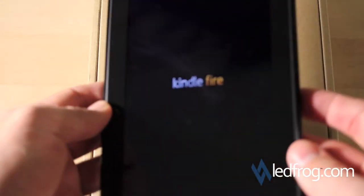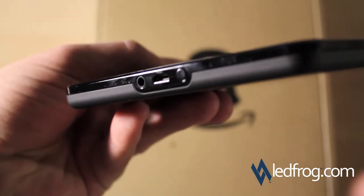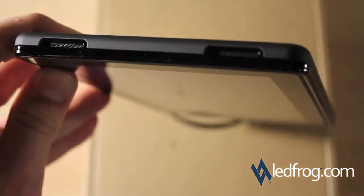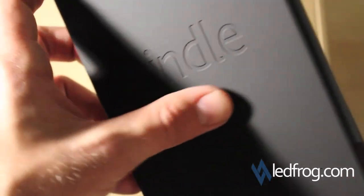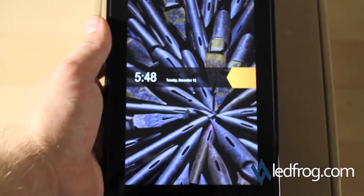While we're waiting, we'll look at the connections. On the bottom you have the micro USB port and the headphone jack. That appears to be the power button on top. We have two speakers on the back — it's got a rubbery feel to it with 'Kindle' indented in there, the Amazon logo, and nothing on the sides.